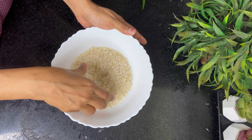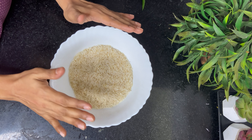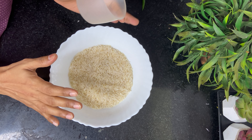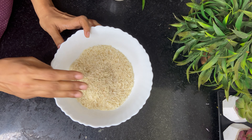This is basmati rice. Today I am going to show how you can cook perfect basmati rice. First step is to measure the rice. Here I have taken 1.5 cups of rice using a measuring cup. You can use any cup, but that should be the standard measurement for both the rice and the water. First, wash the rice 3 times — that is the main rule.